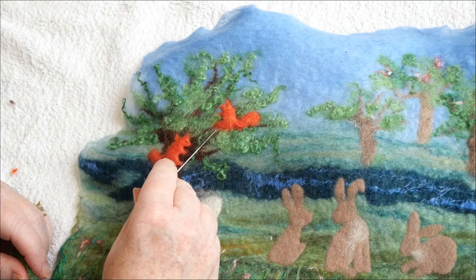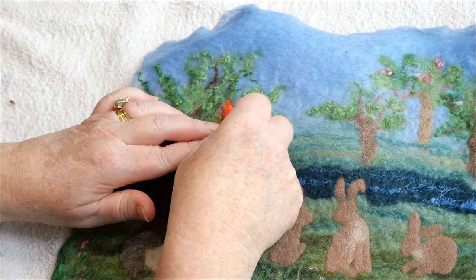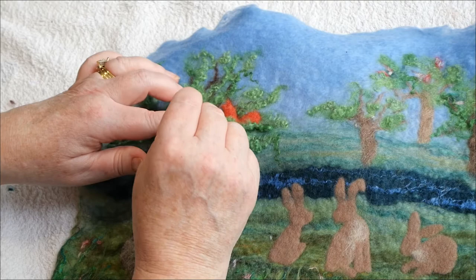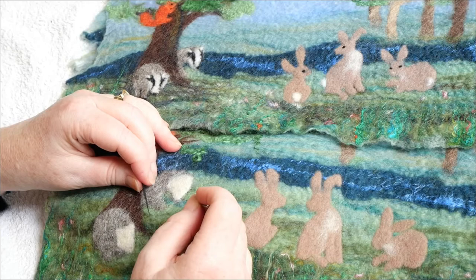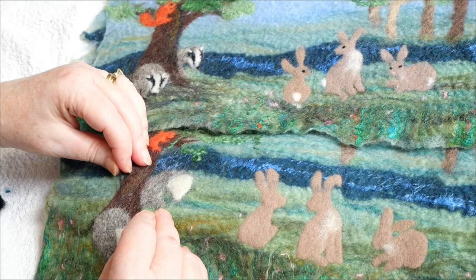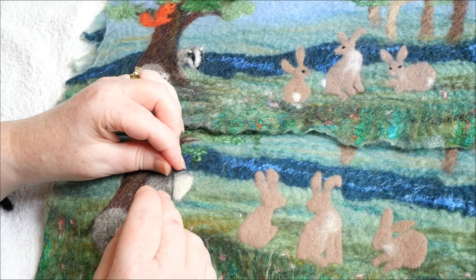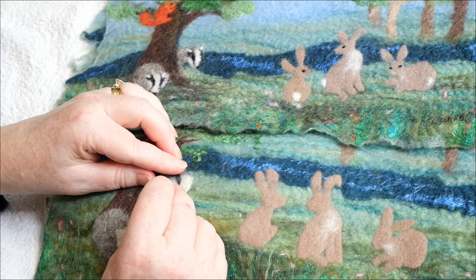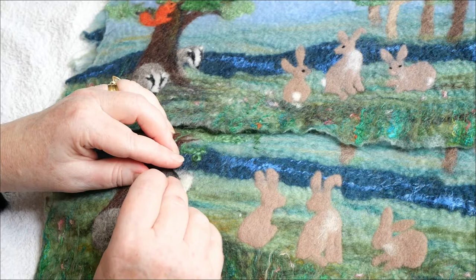I've done exactly the same to the other squirrel. I'm going to add a little bit extra of the curly fleece just to make it look like scrolls behind some of the leaves. I've defined the edges of the badger, and I'm now going to get a very small amount of black and place it around the nose and poke it in very gently — you might have to do this more than once. Make a kind of soft arc with it.